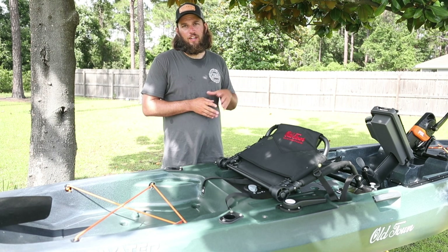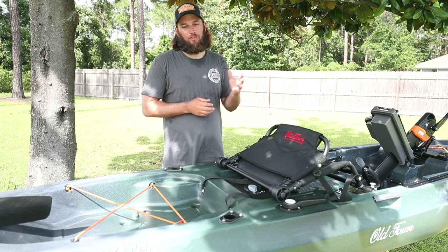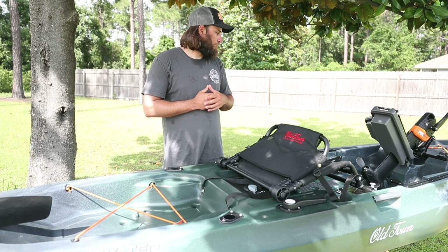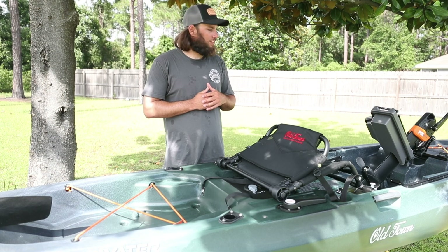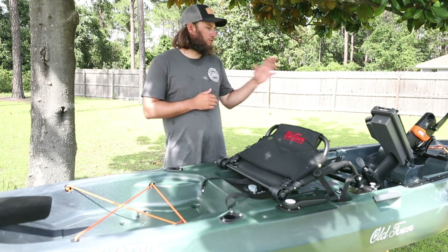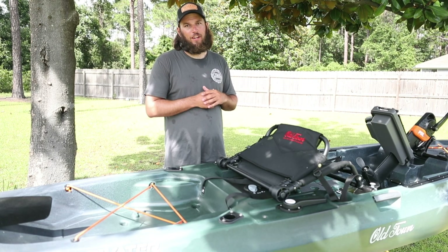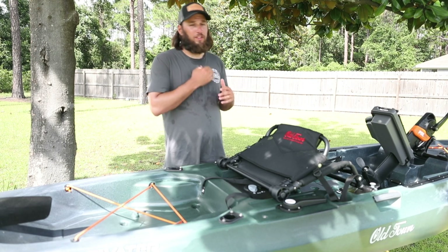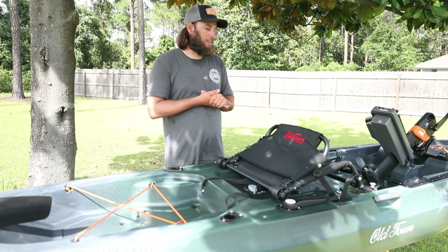If you live here in the Navarre area, Broxson Outdoors has a few in stock. They're not going to be there long, but I know there's more on order. I think it retails for $2,150 plus tax. It's not a bad price. The pedal drive still has a five-year warranty and it can't be touched. We haven't broken one in several years since they've improved it, and we beat the crap out of them on a daily basis.